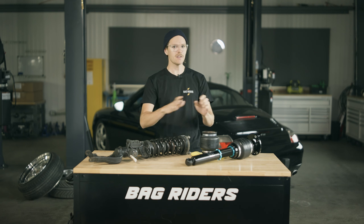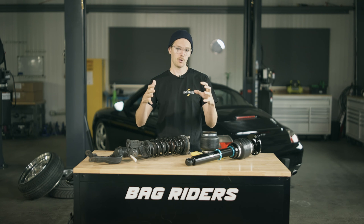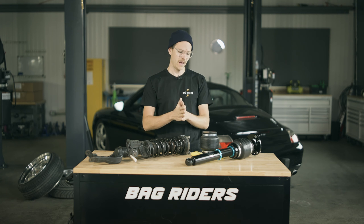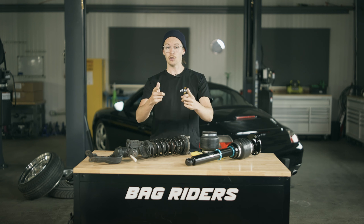So now you understand why every single air suspension system must have a compressor and check valve, a tank to hold pressure, and a series of valves that control airflow to and from your air springs. Got it? Good.